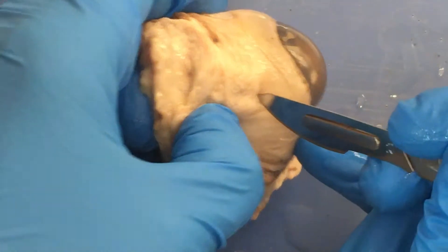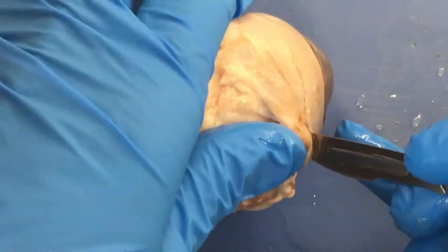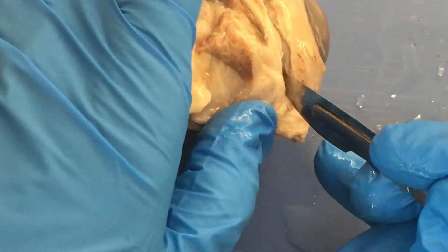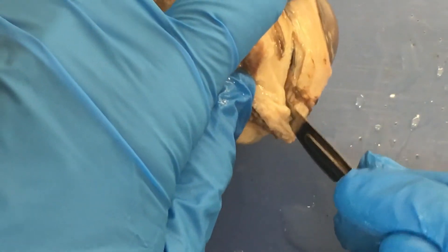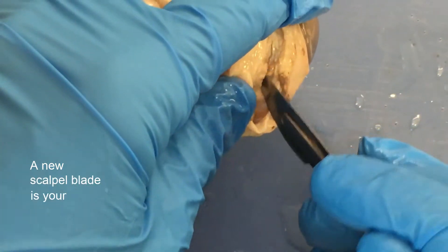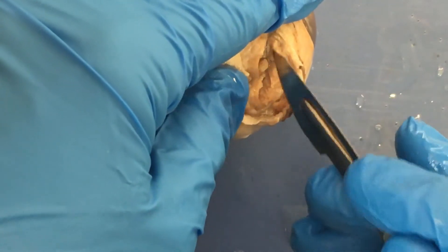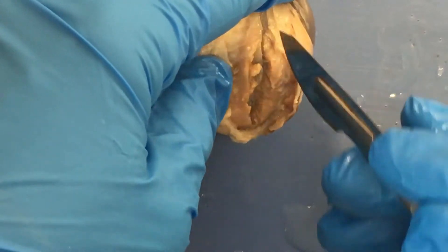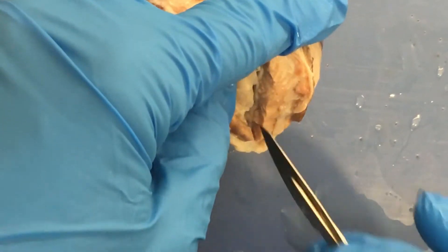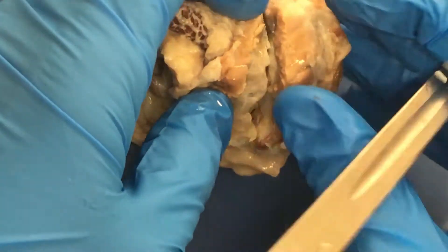The challenge is actually to cut open the eyeball, but it's actually not so bad — the wall of it is so thick. I'm using a new scalpel blade, which is always a good thing. A new scalpel blade is your dissection friend. One of the reasons I'm doing this in front of you is that there's some anatomy here that you can really only see when you just open up the eye. So I'm cutting through the sclera here.